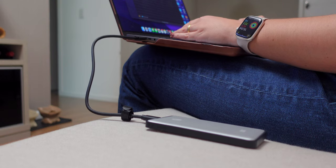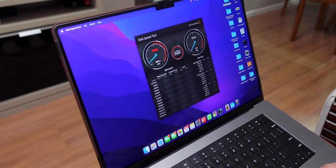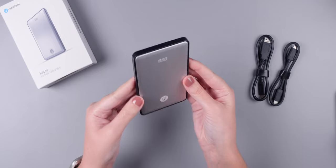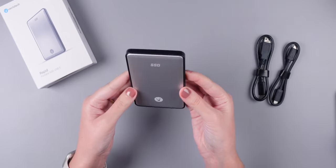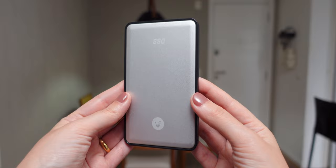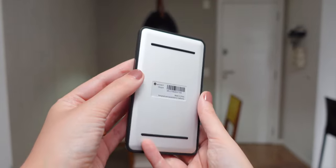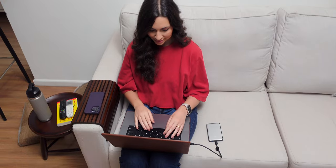What I would say is the best thing about it is its size and portability — this is definitely a plus. This 8TB version is currently available for $600 on Amazon, but you also have the 1, 2, or 4TB options. If you're looking for a portable SSD with good transfer speeds, make sure to check out the link down below in the description.